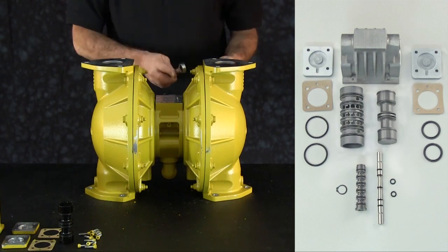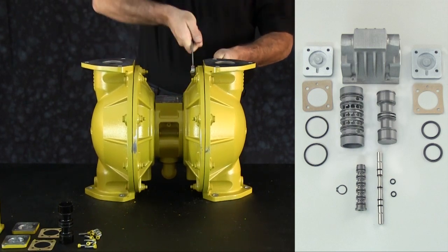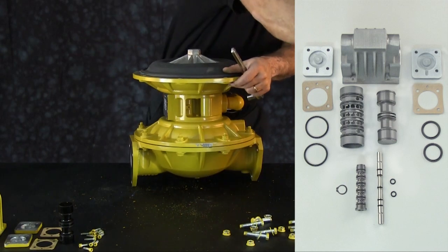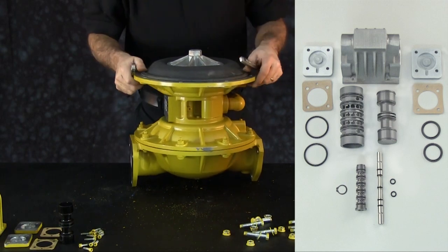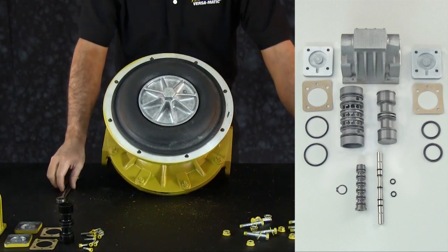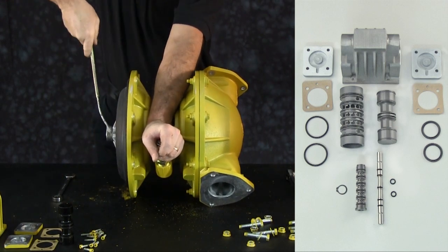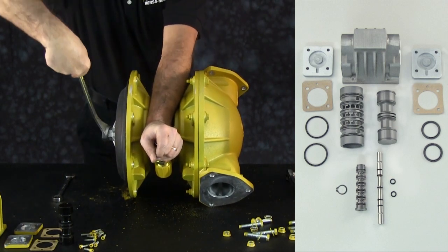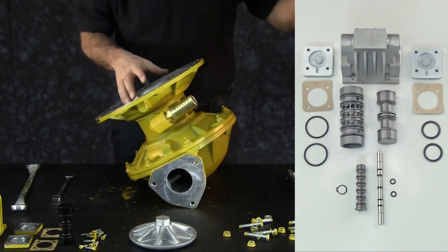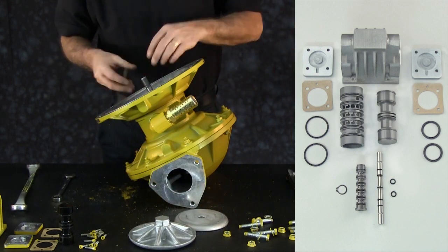To replace the pilot valve assembly, remove one of the outer chambers. Leave the opposite outer chamber on the unit to secure the diaphragm when removing the outer diaphragm plate. Loosen and remove the outer plate, diaphragm, and inner plate. In some instances, the diaphragm rod will loosen from the opposite side — this is not a defect. Remove the assembly and set aside for the rebuild of the unit.